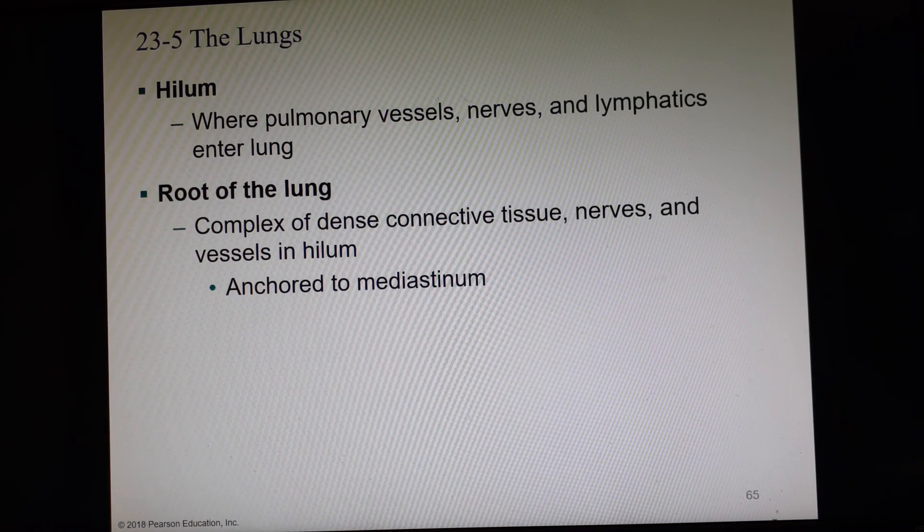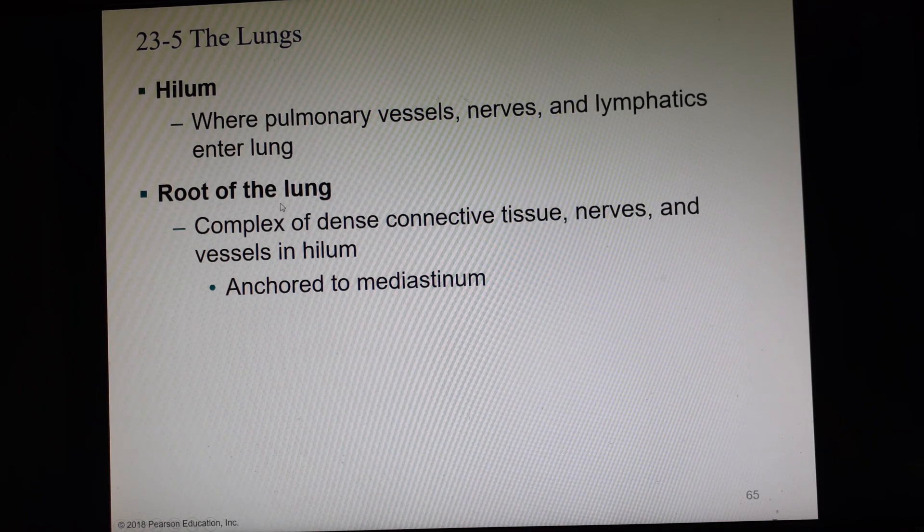What we called the base in the heart was the headquarters because it was where all the blood vessels entered and exited. Since the base of the lung is the bottom that sits on the diaphragm, we use a different word for the headquarters: hilum. The hilum is where pulmonary arteries, pulmonary veins, and the bronchial tree enter and exit the lung. The root of the lung — in the hilum — is a collection of dense connective tissue, nerves, and vessels anchored to the mediastinum.